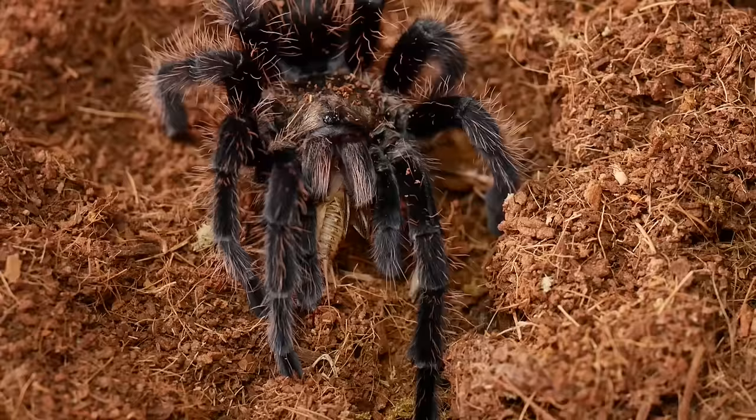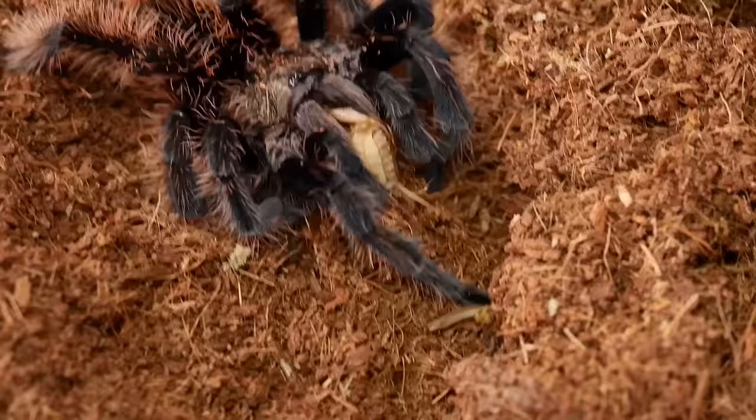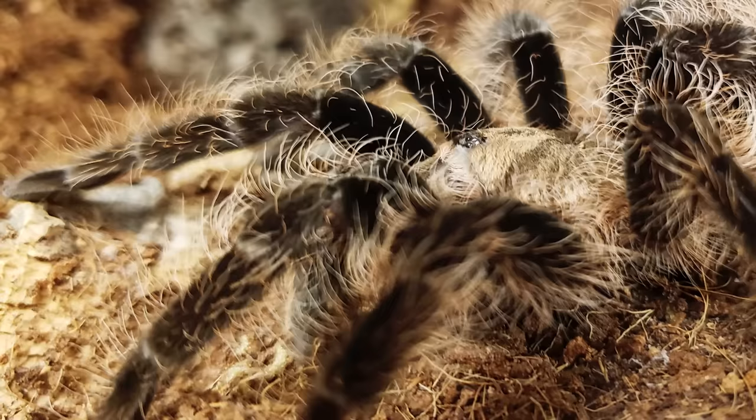Being a New World tarantula, their venom is not medically significant, but they do possess urticating hairs that they can kick around their burrow on the webbing as well as kick into the air if they feel threatened. Urticating hairs can cause itching and even blisters, though I find this species' hairs to not be as irritating as other species, and due to their docile nature mine has never kicked hairs at me in defense. They are slow moving, relaxed, and very rarely show a threat pose.